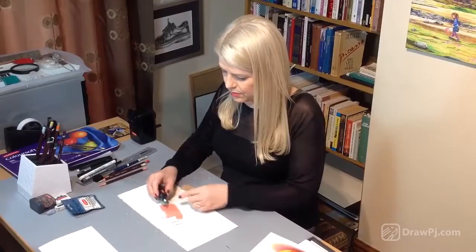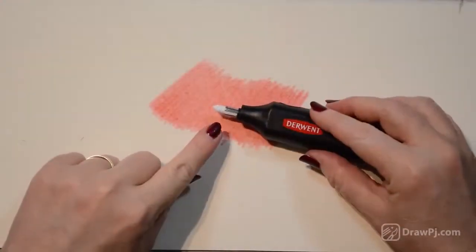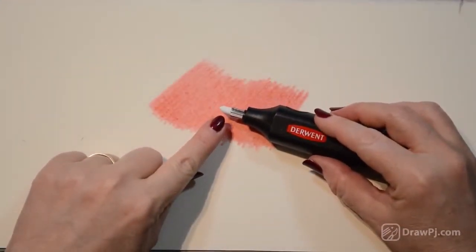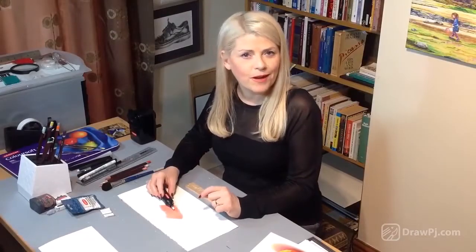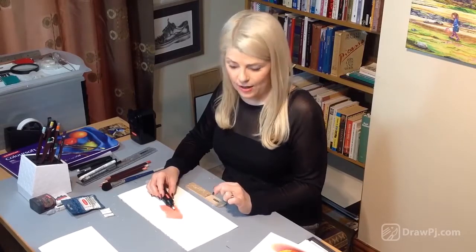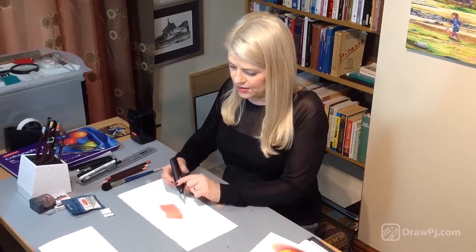That's looking really good — we can use that now. So that's the pointed tip that we're after, and you can see how it's a nice cone-like shape. Now with that shape in place I can begin to add my little tiny details and markings by drawing into the shape, and I'm going to do that for you now so you can see what I mean.